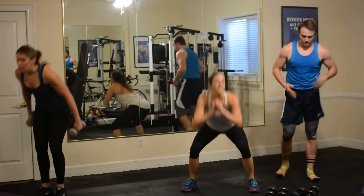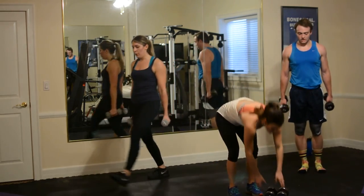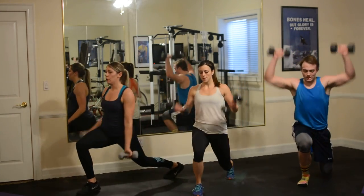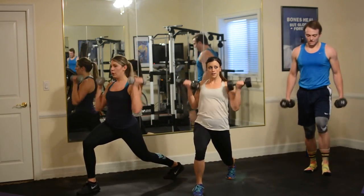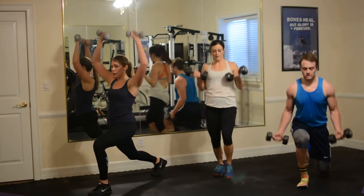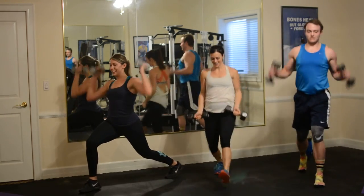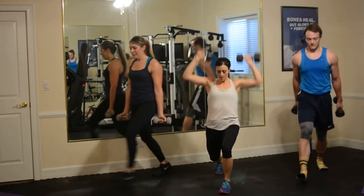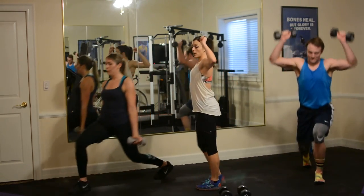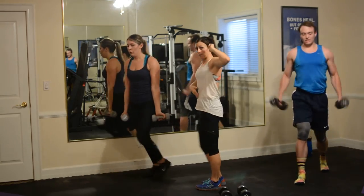Back to the lunge curl press — two minutes down, and go. Good, so much fun. Sam, tuck that ribcage in. Remember, any time we go up, you don't want to arch — you want to tuck down, squeeze in the tummy and push down.